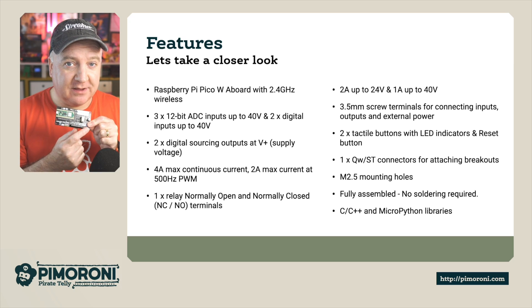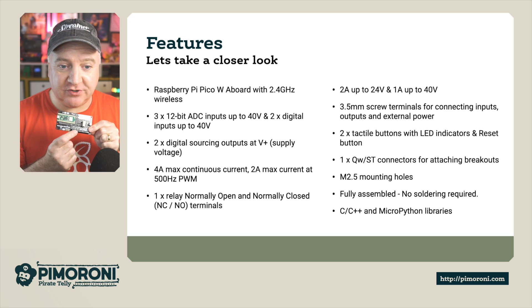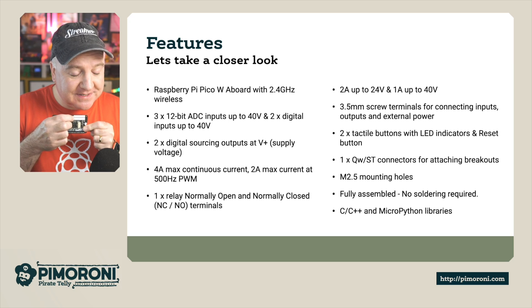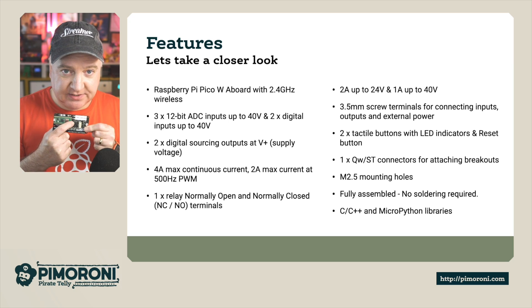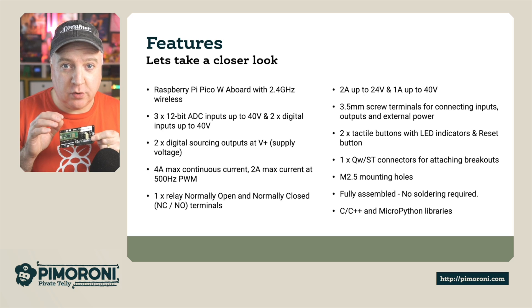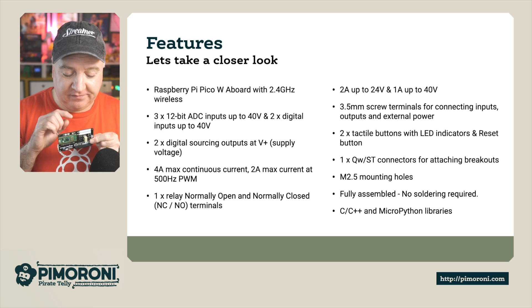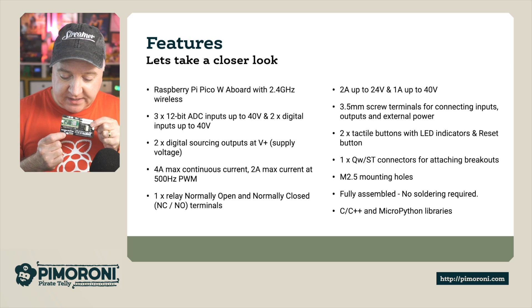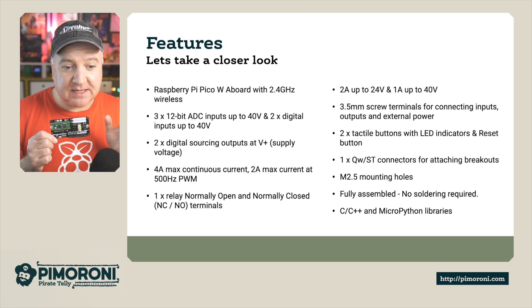It has 3.5 millimeter screw terminals for connecting all the inputs, outputs, and external power. There are two tactile buttons, a reset button, and LED indicators so you can test your code — making sure it's turning things on and off — and the LEDs will light up to show it's working. There's also a Qwiic connector at the bottom, and it comes fully assembled with no soldering required.